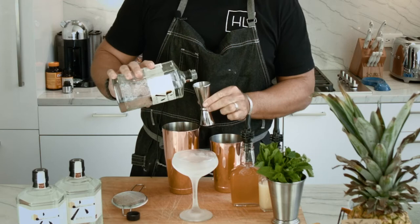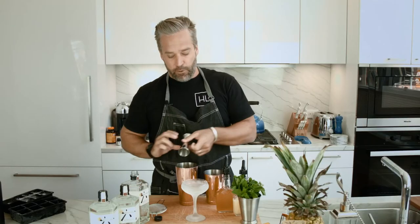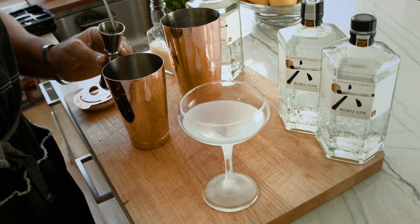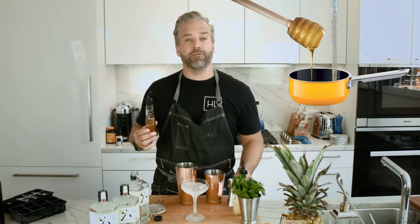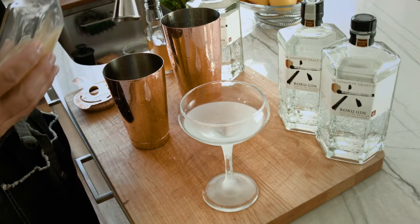We're going to go with two ounces of our Roku Gin and then we're going to do one full ounce of our honey syrup, which is just honey and water cooked over your stove top. You don't want to pour honey directly into a cocktail because it's not going to dilute or melt properly and it's just going to stick to the inside of your shaker glass. And then three-fourths of an ounce of our lemon juice.